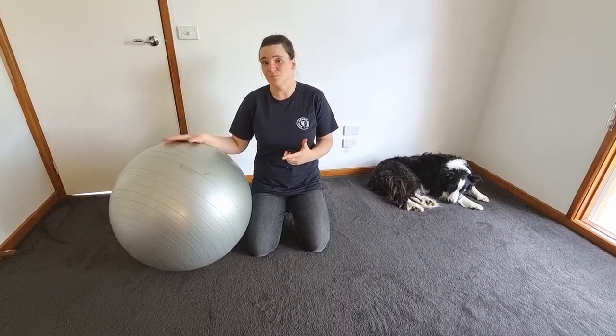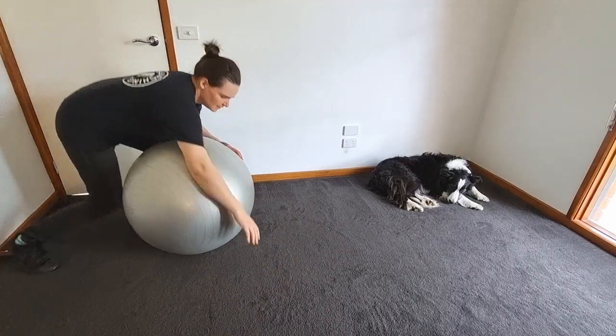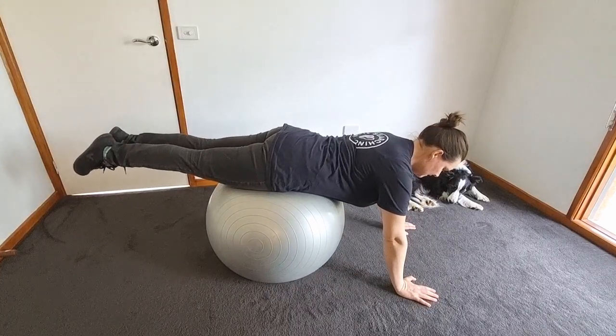If you've got access to a Swiss ball or a fitness ball, here are some more things that you can do to engage and strengthen your core. So first off, we'll do a plank on the ball. Just start off by getting onto it and holding the plank here.